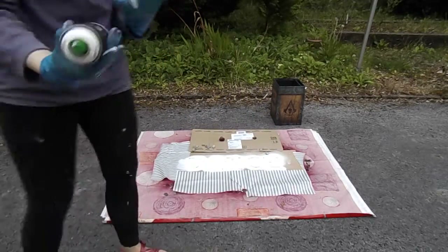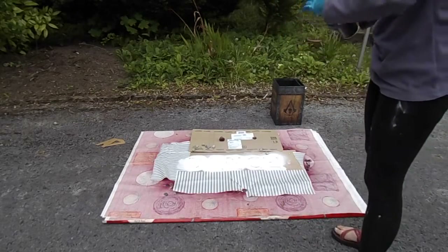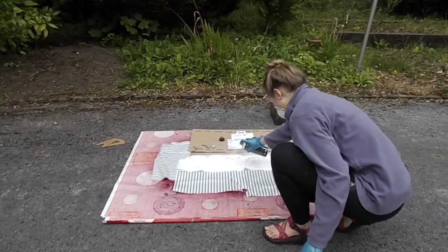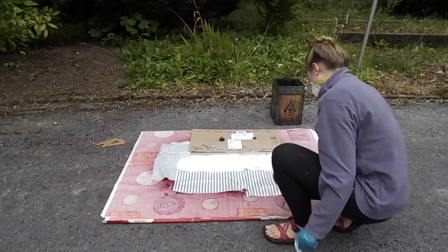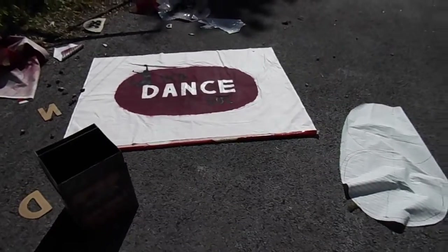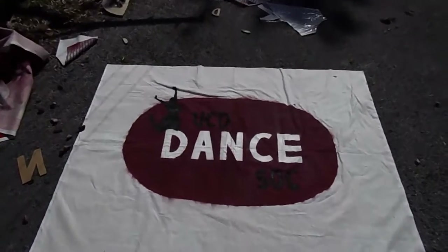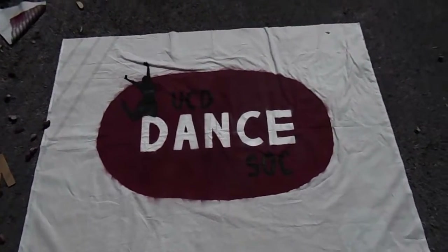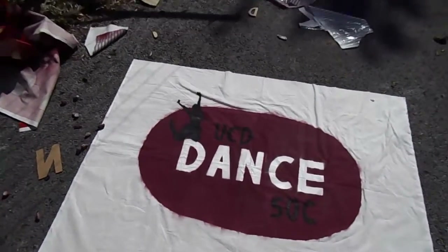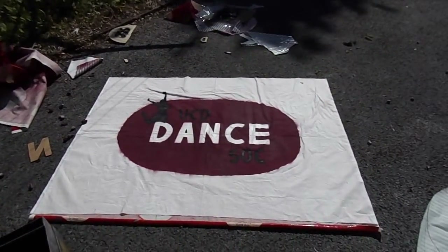I didn't film the whole rest of the process because that would make this video unnecessarily long and you get the idea. Here's the final product — the jumping person was very difficult to cut out. It ended up getting a little bit stained around the edges from paint transfer, which is kind of annoying, but still I think it turned out pretty well. Please give a thumbs up and subscribe if you enjoyed this video, and stay tuned for part two.